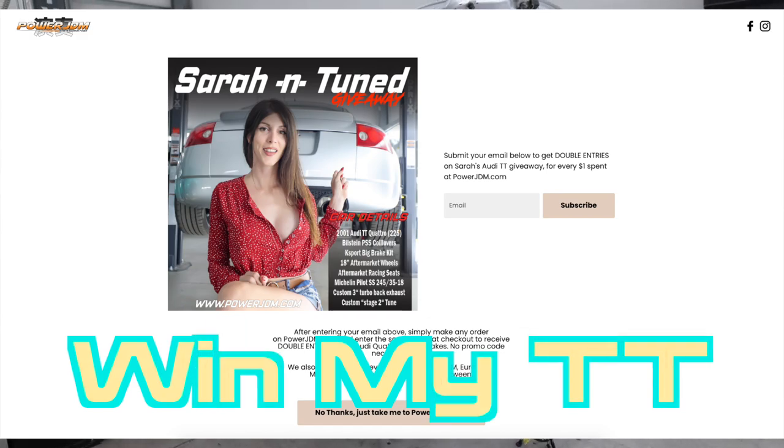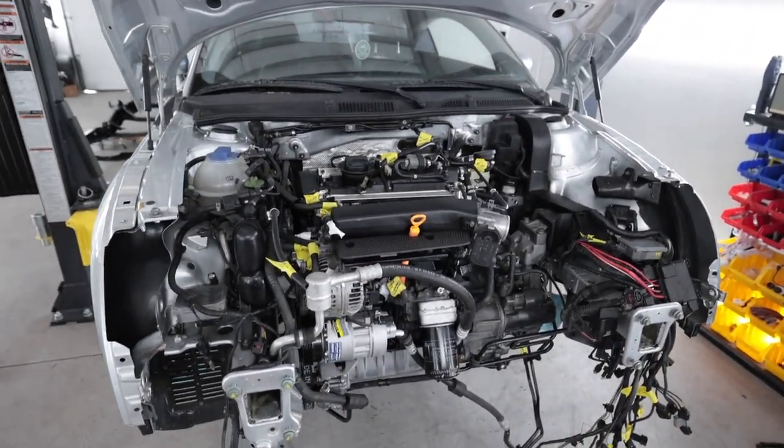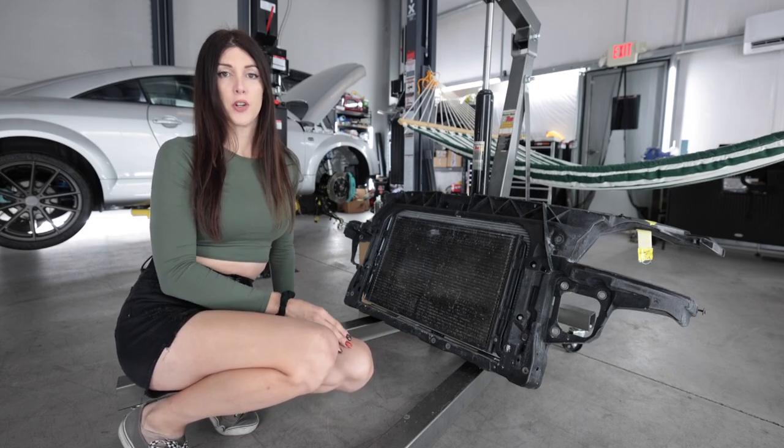For everyone who is caught up on the videos on this thing, you know I just recently put the engine into the car and I am fairly close to getting this thing buttoned up and back on the ground. Best way to start this video off is for me to shut up and work, so without further ado.